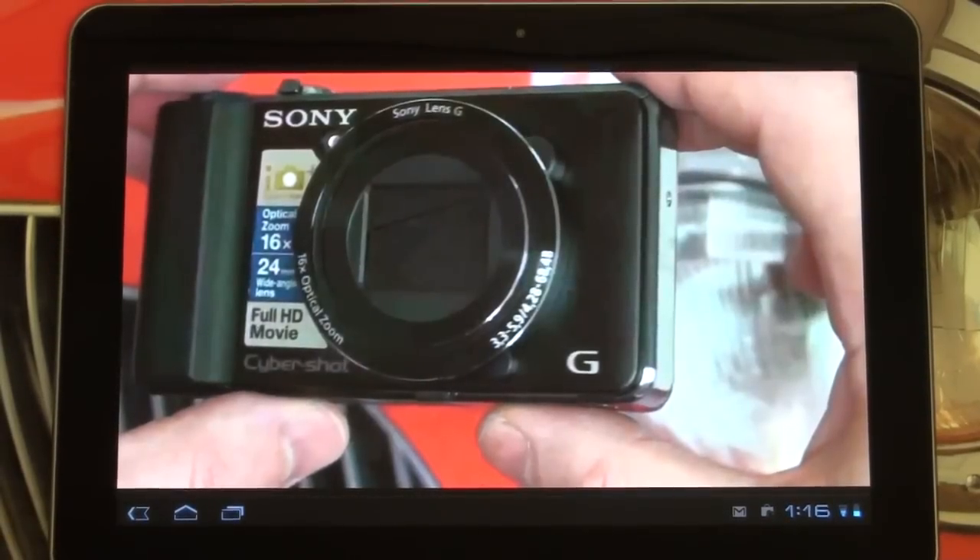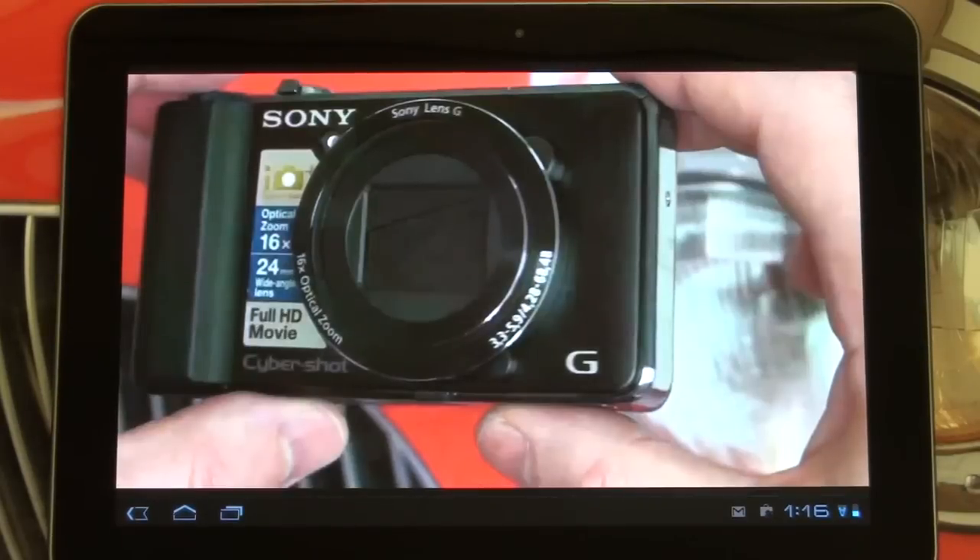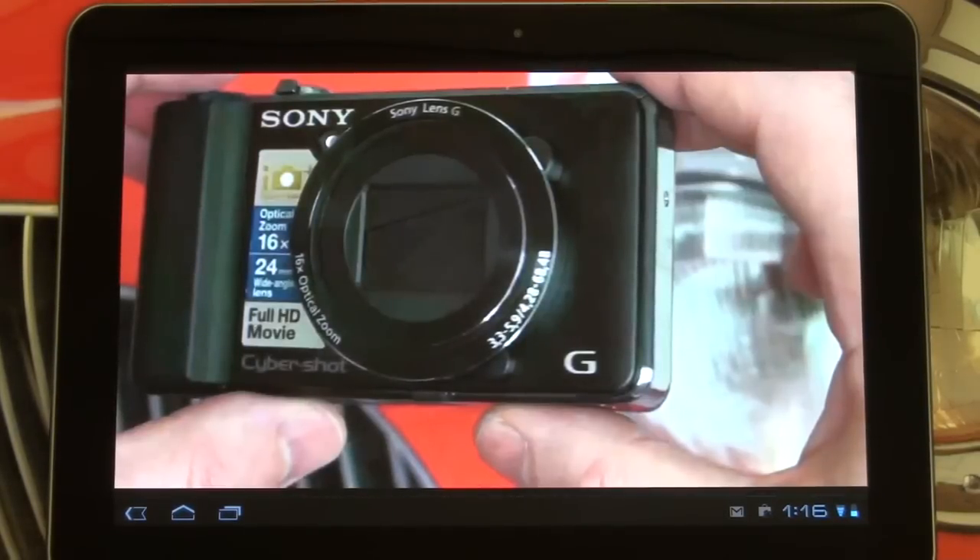Hey everybody, Ed here with the Digital Digest and today I wanted to give you guys an update on my experience with the Samsung Galaxy Tab 10.1. I've had a sufficient amount of time to play around with this tablet and so far I really like what I see. I wanted to give you guys a full impression since my initial video only told you what the device felt like out of the box.